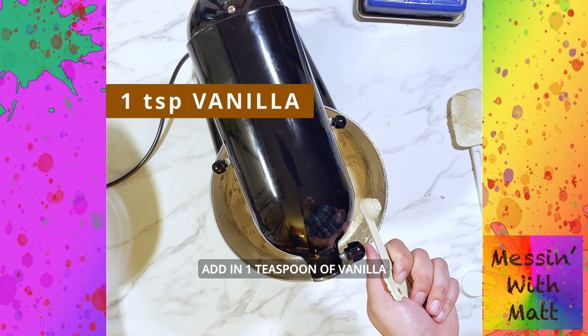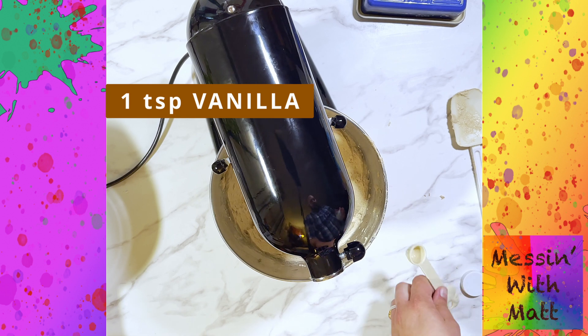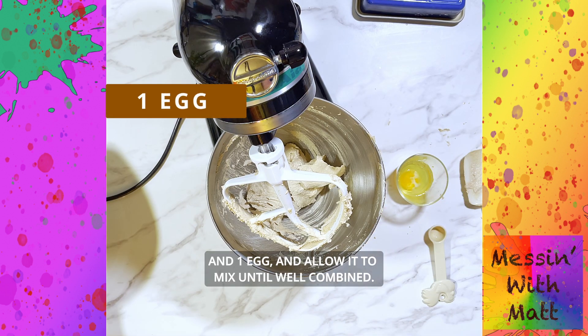Add in one teaspoon of vanilla and one egg, and allow it to mix until well combined.